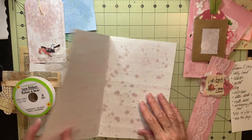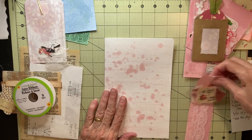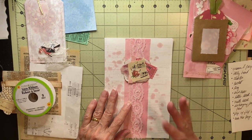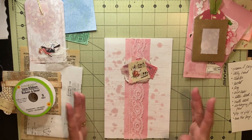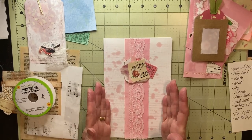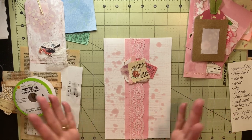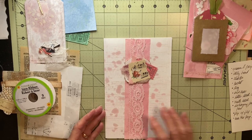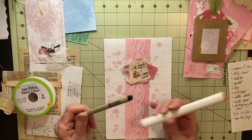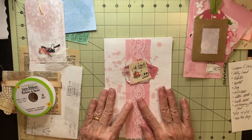This is a page that could be put in a journal. You can put a belly band on it, add tucks, flips, or glue a writing space onto the page — however you might handle a normal page, other than actually writing directly on it, unless you use a pen like the Micron or one of these alcohol markers. So that is a page and a belly band.